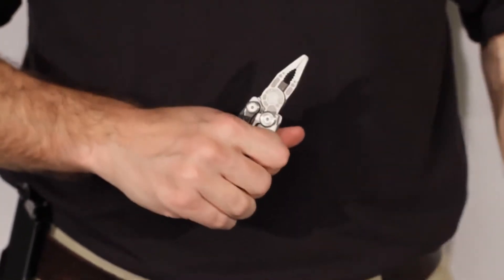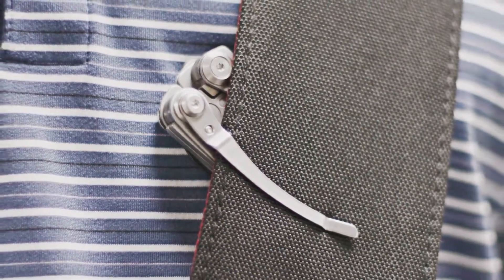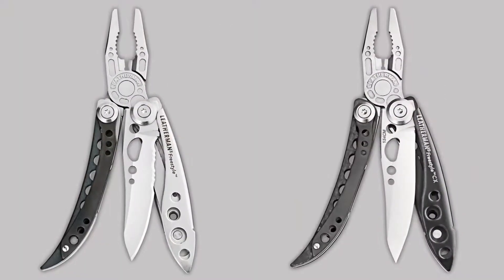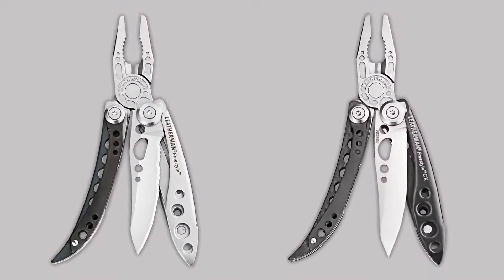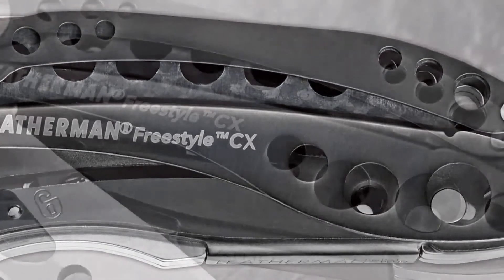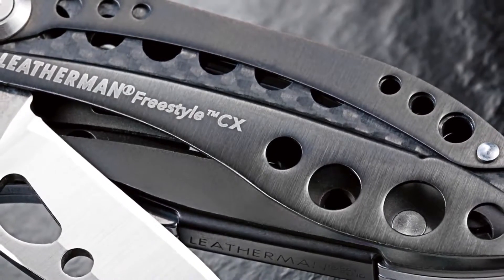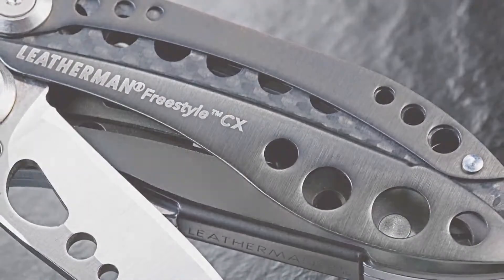In addition to their great compact size, the Freestyle models weigh less than 5 ounces. Both Freestyle models are made from 100% stainless steel. The Freestyle CX has a black premium coating called DLC that reduces scratching and corrosion. Both tools have handle inserts for strength — made from side tile on the Freestyle and carbon fiber on the CX model.